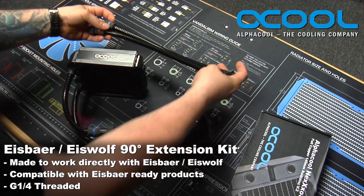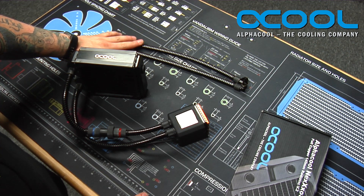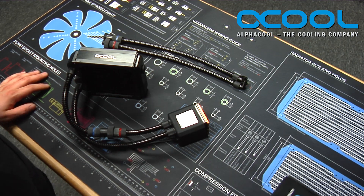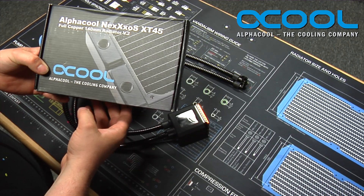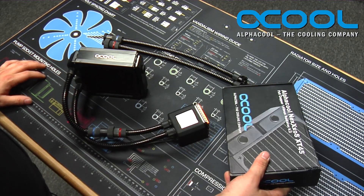They also sell straight versions as well. What we're going to do is install the quick disconnect fitting kit to the 140mm radiator that I have here. This is the new Nexos XT45, version 2 — a 140mm radiator.